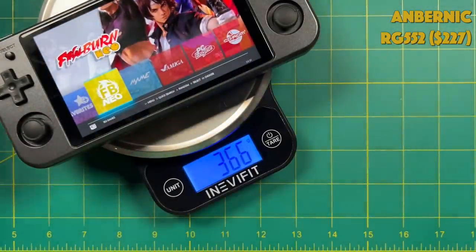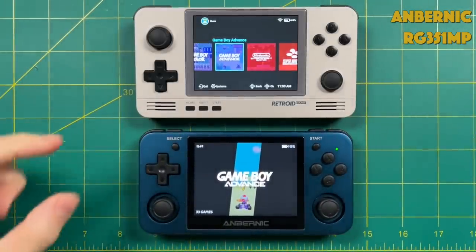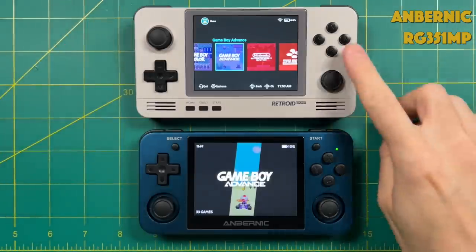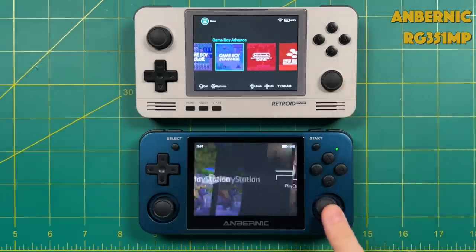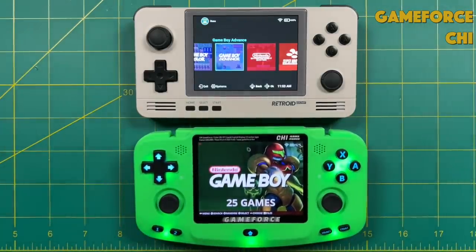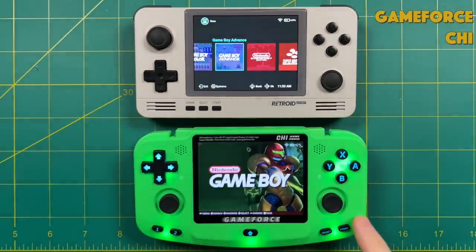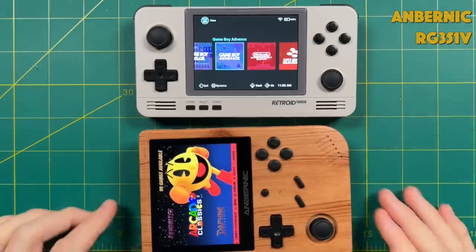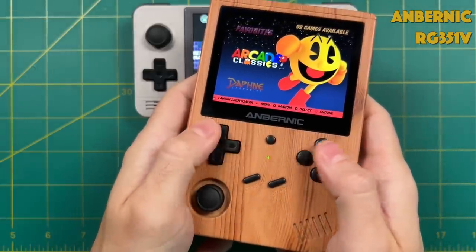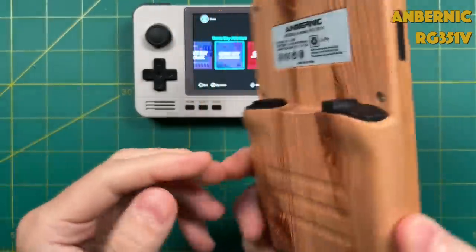In terms of size comparison, the Retroid Pocket 2 most resembles the RG351MP from Anbernic, though the d-pad and analog sticks are swapped and the Anbernic face buttons are bigger and closer together. The RG351MP also has a true right analog stick. It's about the same size as the Game Force Chi, which has some drawbacks including not-great analog sticks and face buttons with a little too much play. It's also about the same size as the RG351V when laid on its side — both have 640x480 displays, but the RG351V only has one analog stick, a mono speaker, and shoulder buttons hidden in the back.